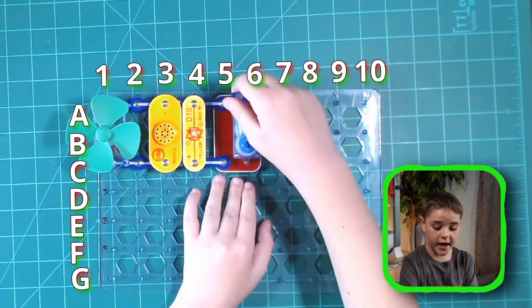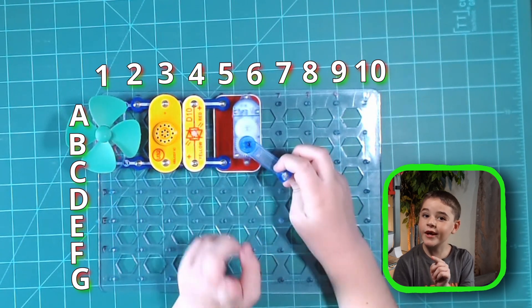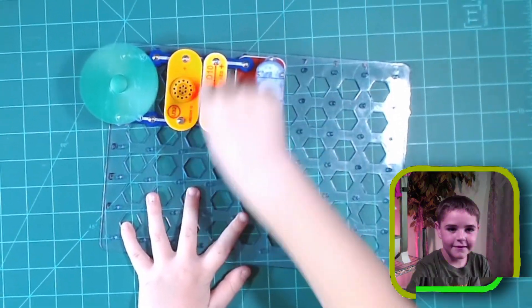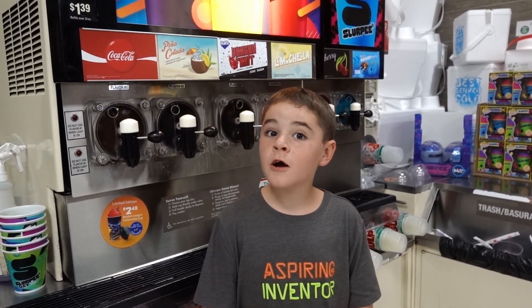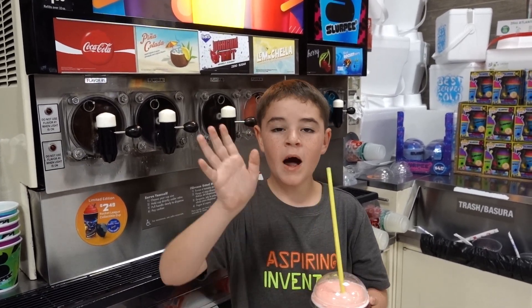Once you spin it correctly, you should see a red light and you should instantly be teleported to 7-Eleven. Are you ready to get some Slurpees? Let's do this. We're here — mine both has a Slurpee. Oh, here it is. Bye.